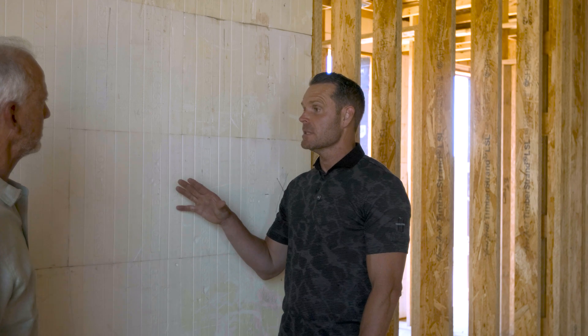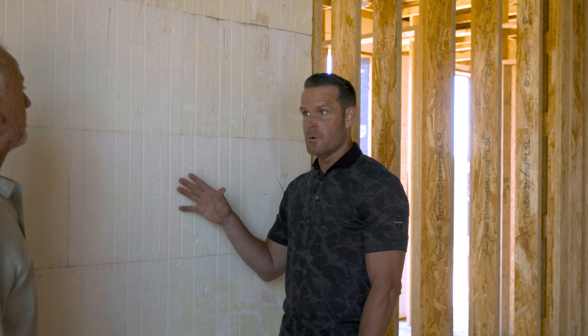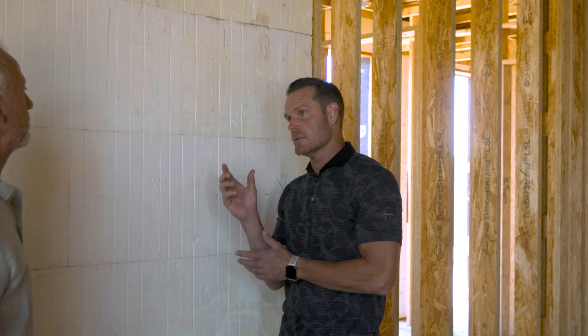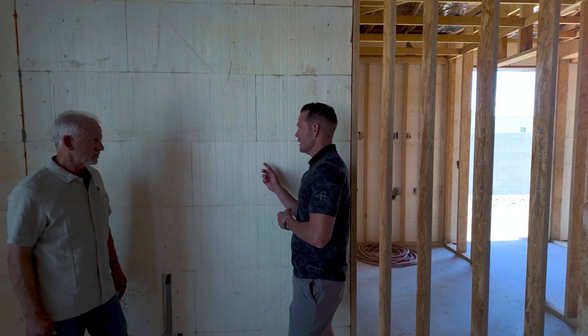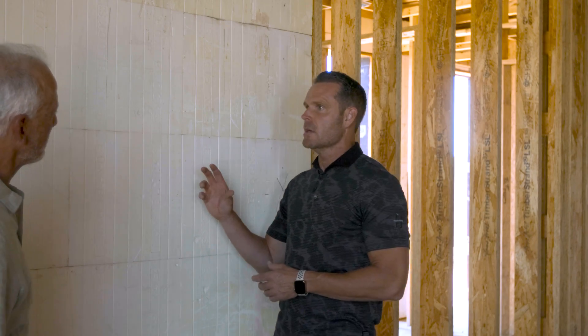This can typically be R20 to R24 on a normal ICF wall. Mark's house is unique because they did energy sticks, which meant two layers of rigid foam on the exterior, bringing it to around R28 to R30. When you think about the energy efficiency — especially in a hot climate where it's 100 degrees — you walk in here and right now it's holding the heat like a Yeti cooler. But once the AC is turned on and it's drywalled, it's definitely going to hold that air and keep it nice and cool, which is really beneficial.